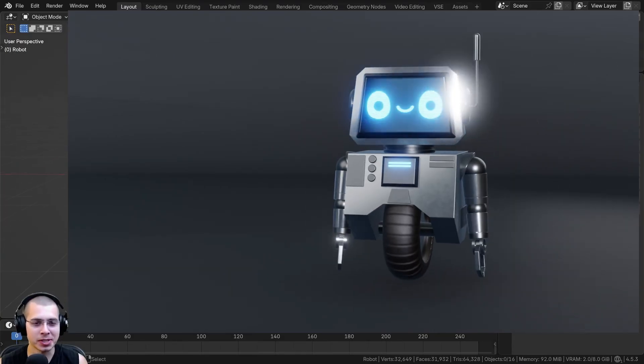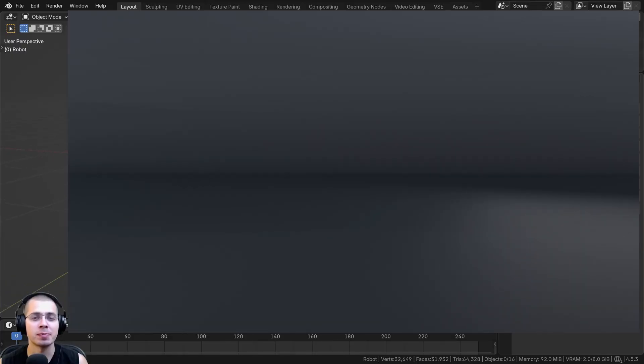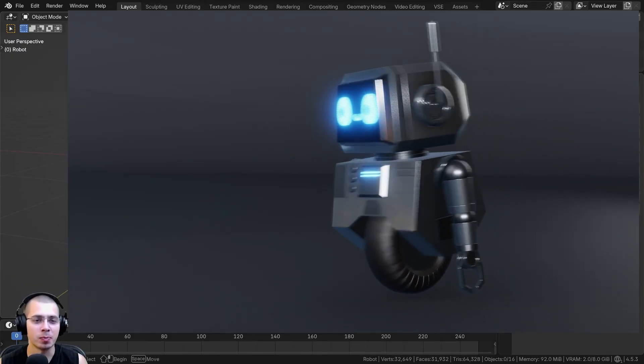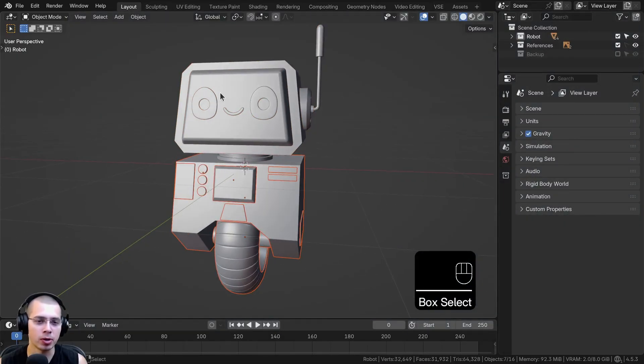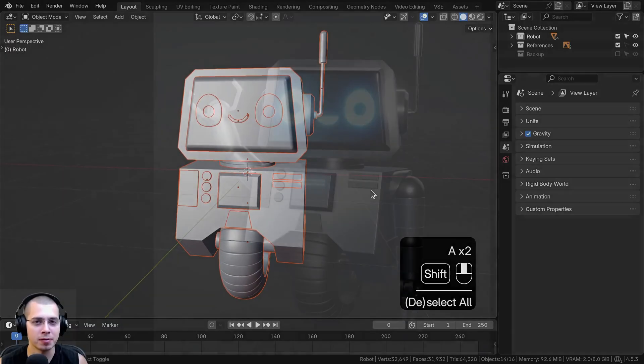Welcome to part 3 of this Blender tutorial series where we're creating this cute robot character. If you haven't seen the previous parts, you can check out the tutorial playlist linked in the video description. In parts 1 and 2 we've modeled the head and the body, and in this part we're going to be modeling the arms, so the modeling will be finished.